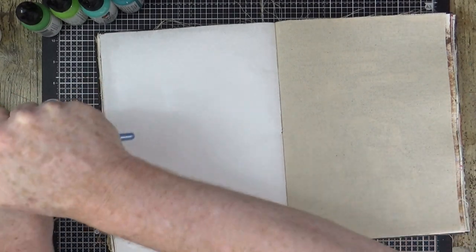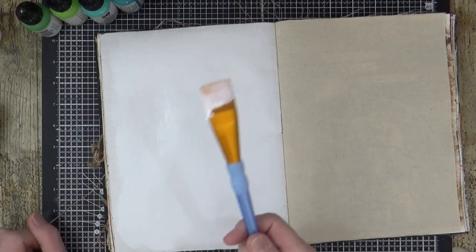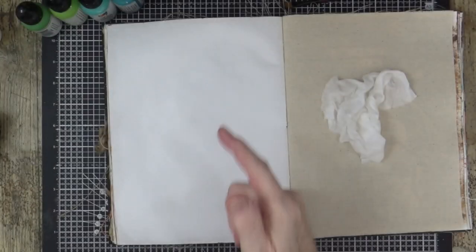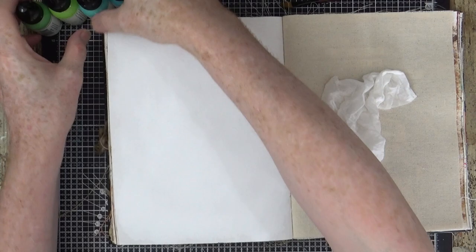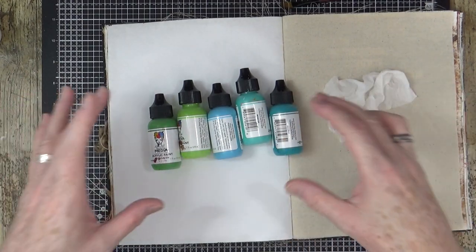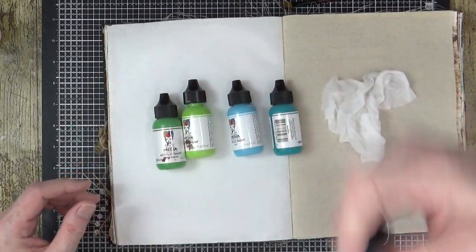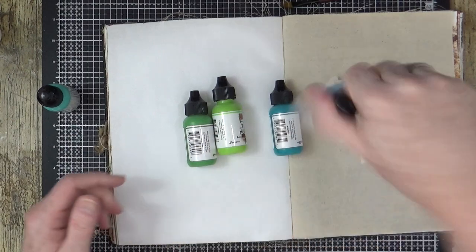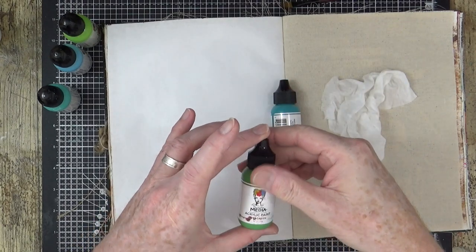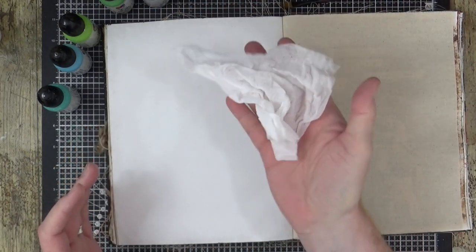The gesso is done. I need to grab some water, get this page dry, and then I'll be right back. The gesso on the page is now dry. I've grabbed some of my Dina Wakeley paints - I've gone into the blues and the greens because that's primarily the colours I'm playing with: turquoise, sky, lime, and evergreen, and just for good measure I've got peacock.